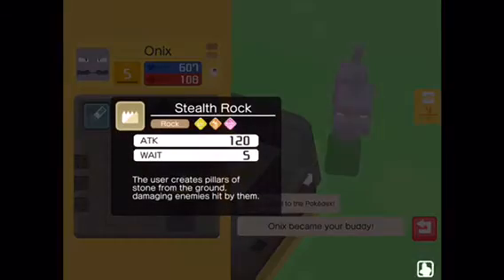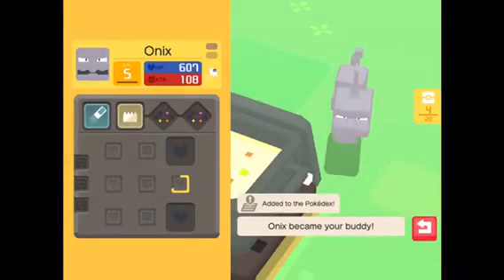It can be a Splash Cannon. Stout Rock. Got some pretty good moves.